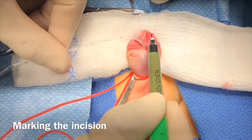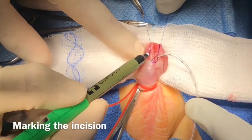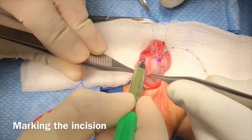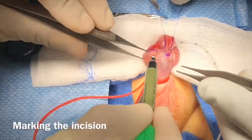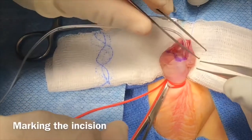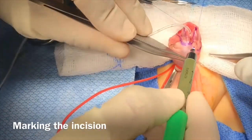Two stay sutures are placed at the future distal neomeatus with a 6-0 PDS suture. A 5-French feeding tube is placed across, and the tourniquet applied. The marking is performed on either side of the urethral plate, including the hypospadiac meatal opening.